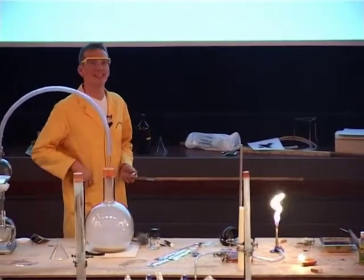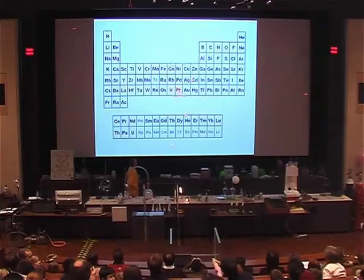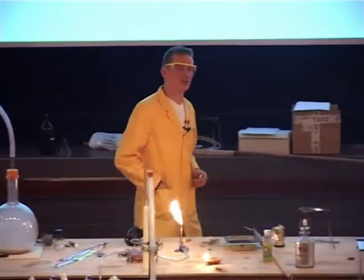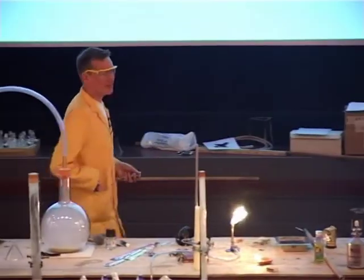One of the elements they tried was platinum. There it is on the periodic table — platinum. But the problem with platinum is that, while it worked very well, it's far too expensive. In fact, some of you may well have jewellery made of platinum.